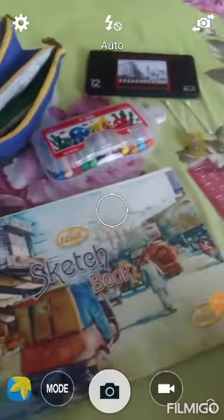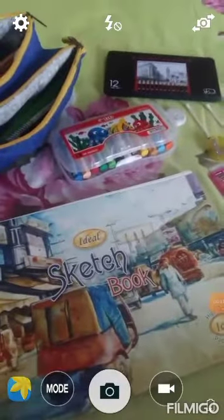Hi guys, Cassie is here and welcome to Carefully Cassie. In this video I will make a drawing. So I have my sketchbook, my color pencils, my carry-ons, my sketch pencils, erasers for spreading, sharpener and scale.